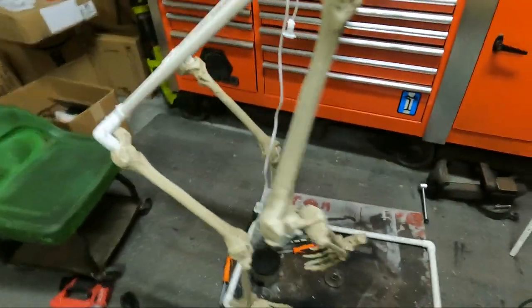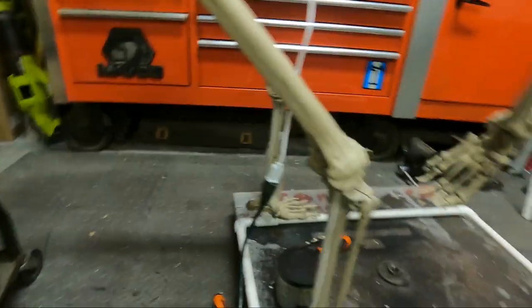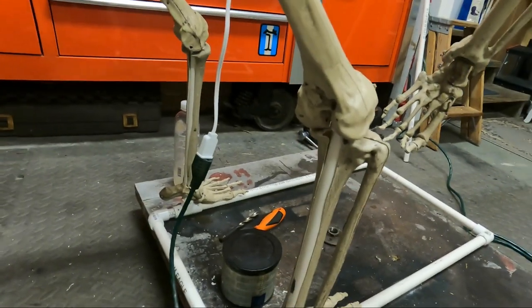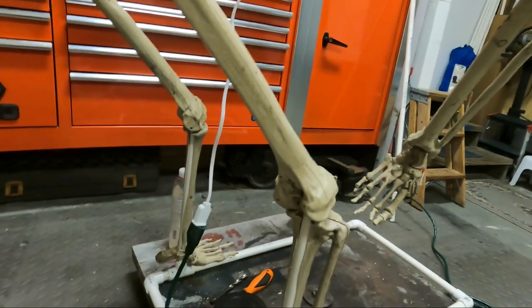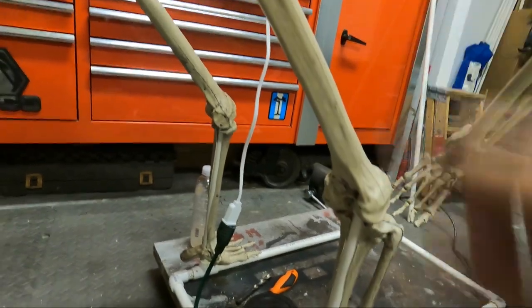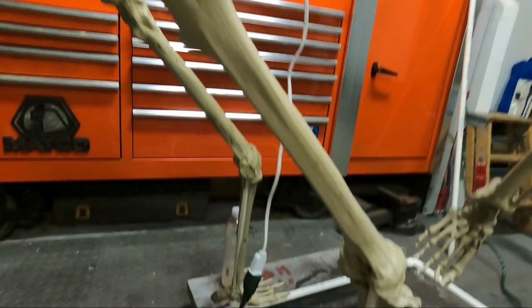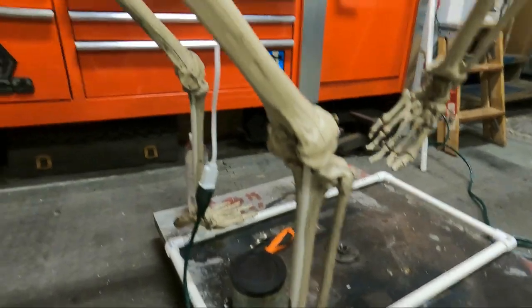I started to build the frame, but if you look at a lot of these cauldron creeps online, you'll see the frame on the outside of the skeleton. I didn't like that look, so I just started cutting my skeleton open and inserting the PVC inside — that's why it's half inch, so it can fit inside. Once I corpse it, you won't be able to see any of that.